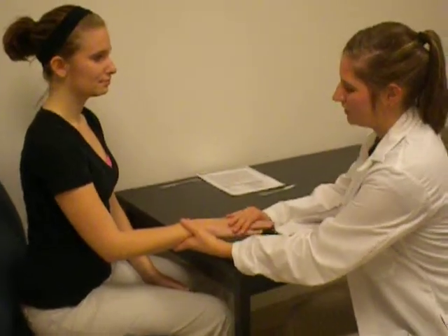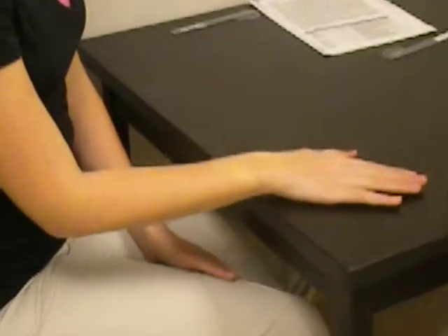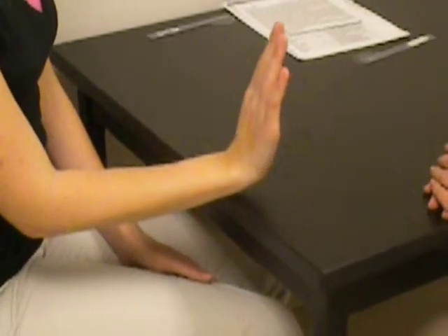Okay, so first we're just going to pass the extensor wrist. Very good. And I want you to do it by yourself. Okay, very good.